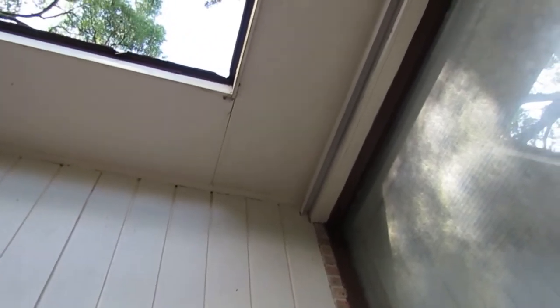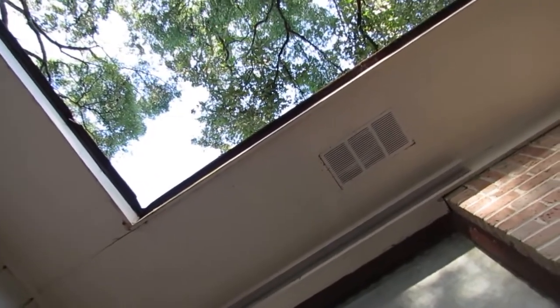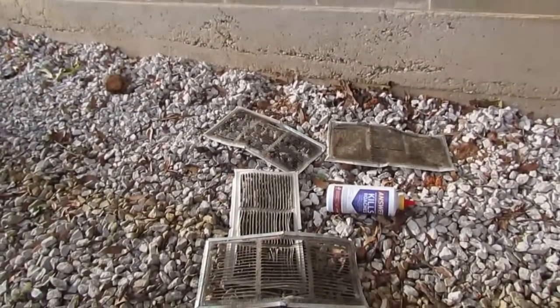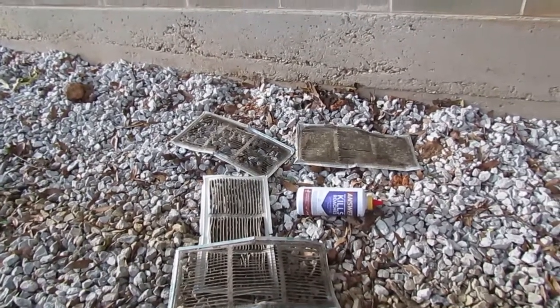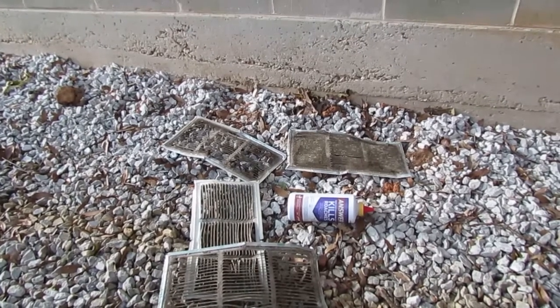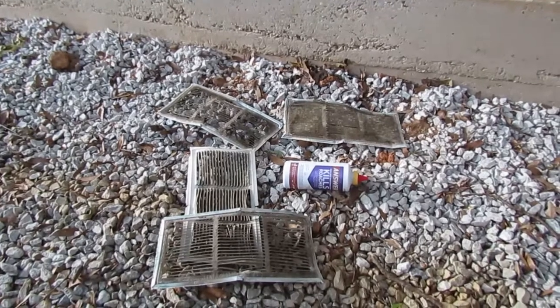If you have attic temperatures that are 10 degrees or more above the outside temperature, you really should entertain getting more ventilation, because an improperly vented attic can cut the service life of your shingles by more than half. Not only that, it puts a big thermal load on your home, which is going to cost you a lot of money from damage to your house, your shingles, and the extra work your air conditioner has to produce. I hope this has been informative, and I'll see you on the next one — thanks for watching.